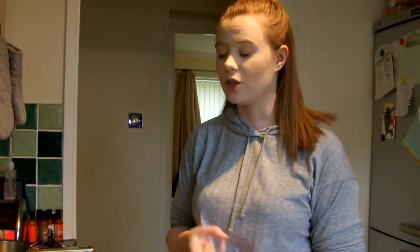You only need three ingredients: sugar, golden syrup, and bicarbonate of soda. You can't use baking powder or baking soda because it won't work as well. It needs that reaction from the bicarbonate of soda.